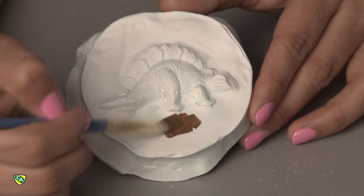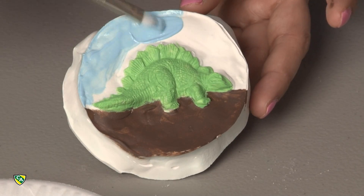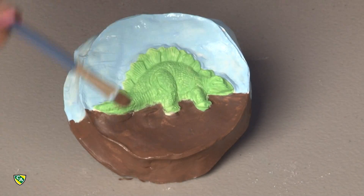Now go ahead and pick your favorite color. I chose three colors for my fossil. Let me know what your favorite color is. There you have it! Now let's see what you guys can create and show everybody your fossils. We would love to see what you guys can create. Thank you!